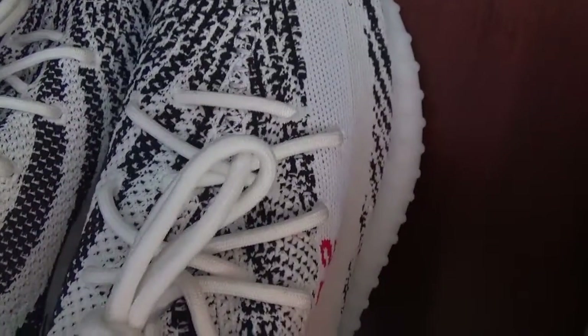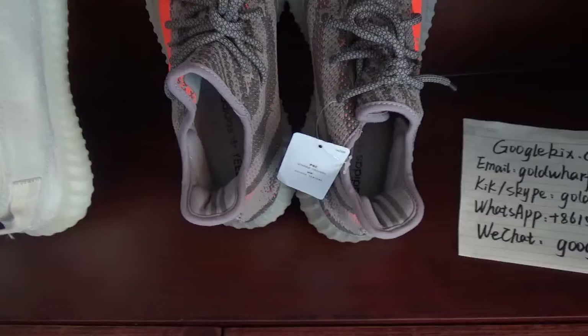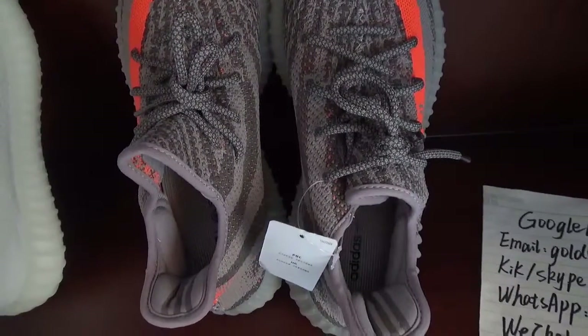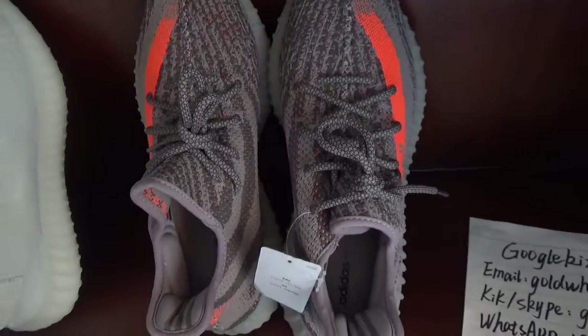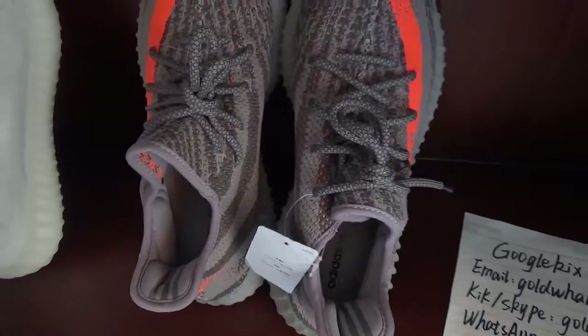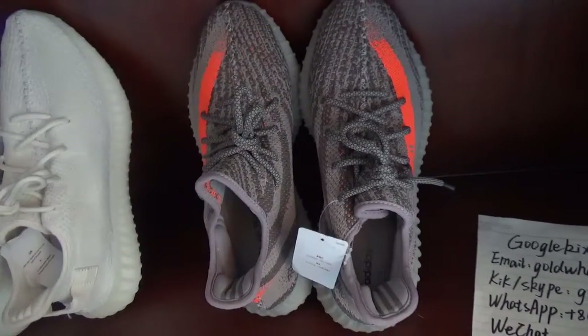One day when I put on this pair of shoes to take photos and post on Instagram, I found it very easy to match with clothes. It looks really good and amazing.